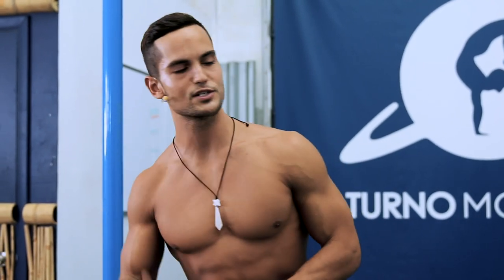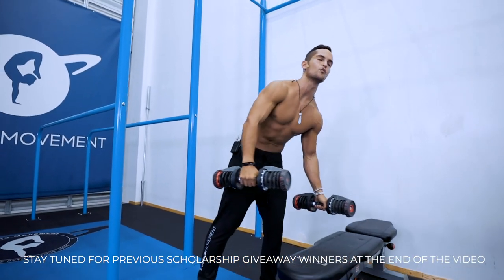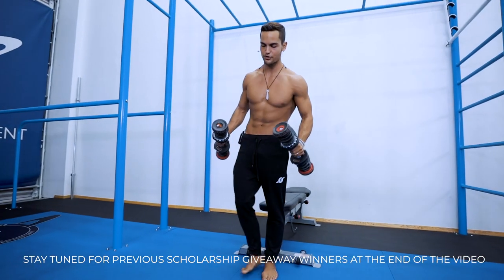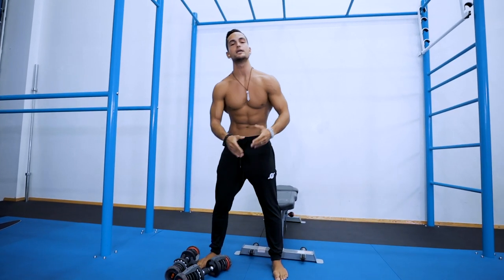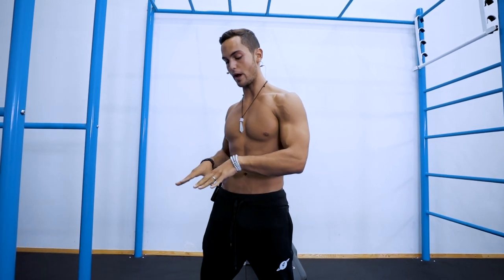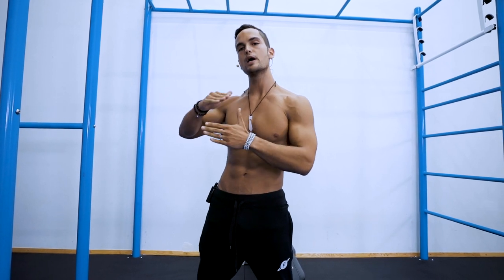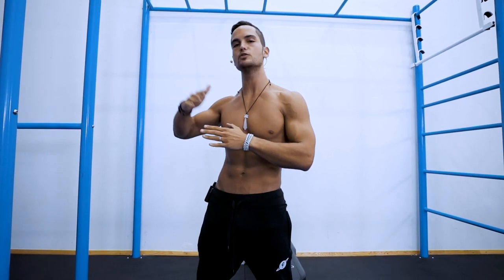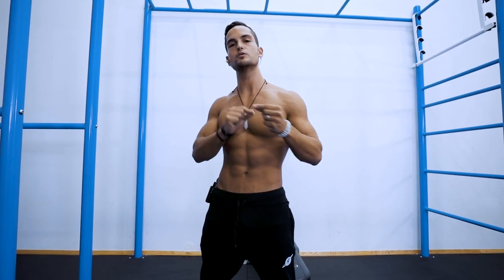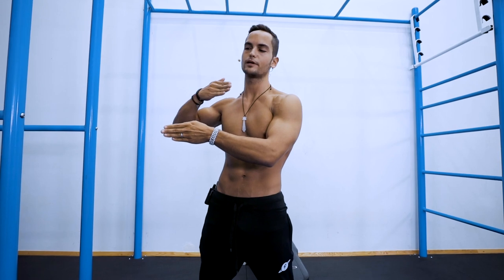With that out of the way, let's get to the first exercise which is going to be trap Y raises, or double Y raises. The name comes from making a Y shape with your hands. I recommend that you begin without weight first to understand the motion, then begin adding weight. I'm using five pounds and recommend starting with one or two pounds and building up to five. Maximum ten pounds is more than enough — it's a pretty intense exercise and we're working on very small muscles, so they respond well to high reps with low weight.